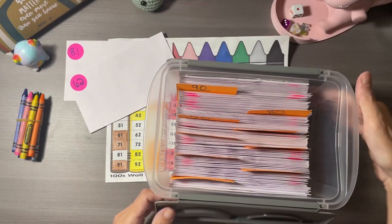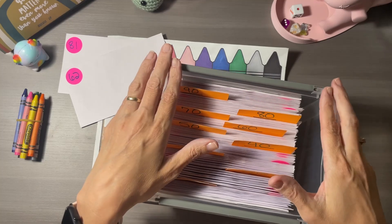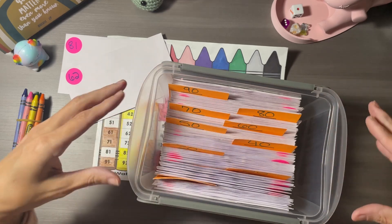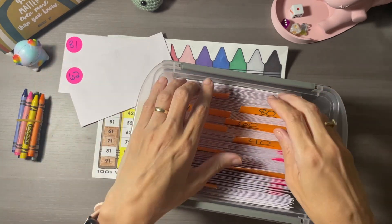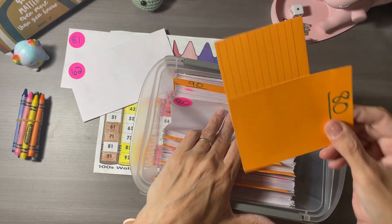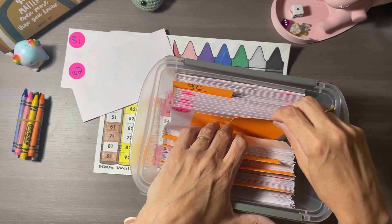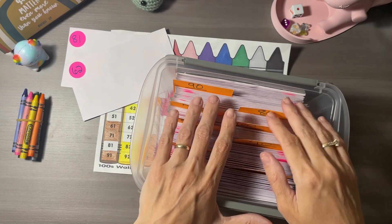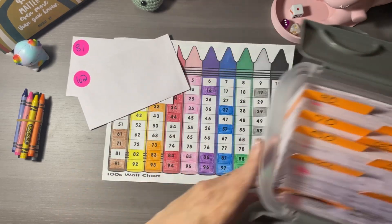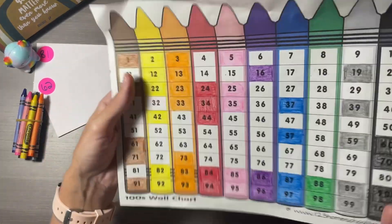This is a 100 Envelope Challenge that I made using Dollar Tree items and bits from my own stash. This container is from Dollar Tree, these are envelopes from Dollar Tree, and these are index cards that I taped together — the glue stick is also from Dollar Tree. The only thing not from Dollar Tree is the little stickers, which I had in my stash.